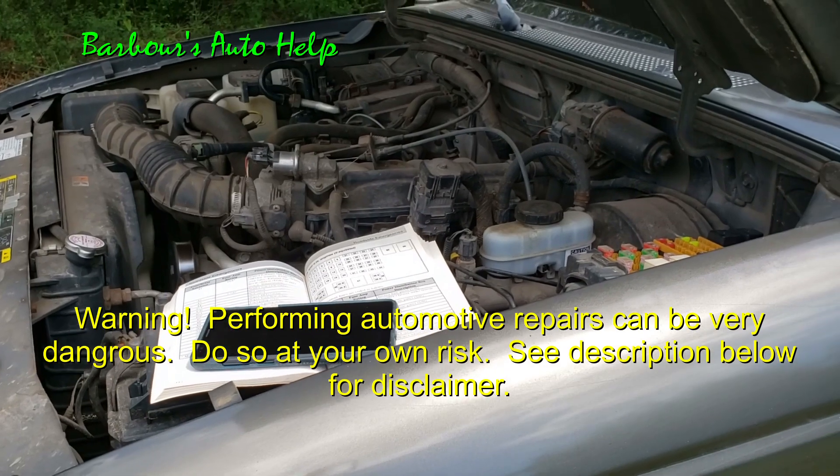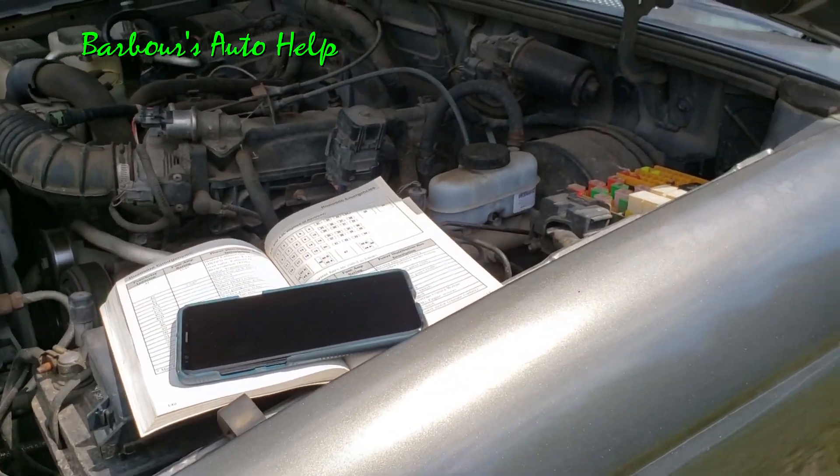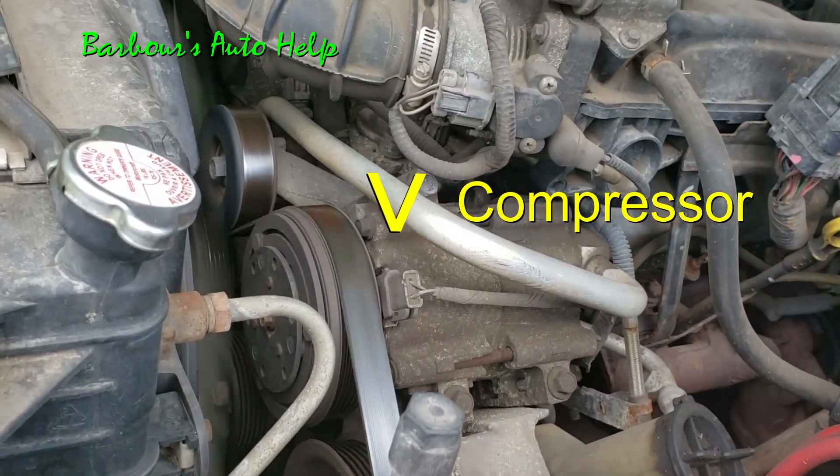Hey, what's up folks, this is Keith and you're watching Barbara's Auto Health. Thank you so much for watching today. I've got my 04 Ford Ranger here and the AC compressor is not coming on — I've got the AC on.